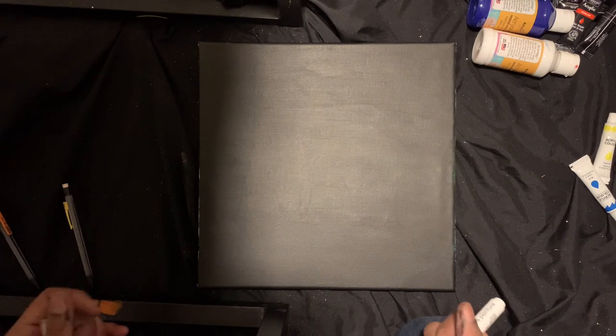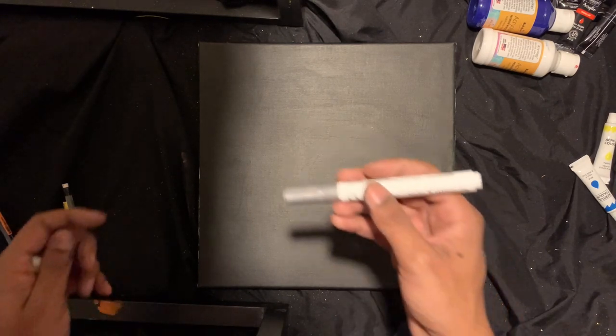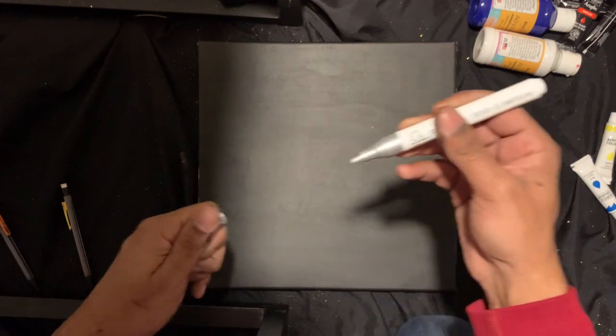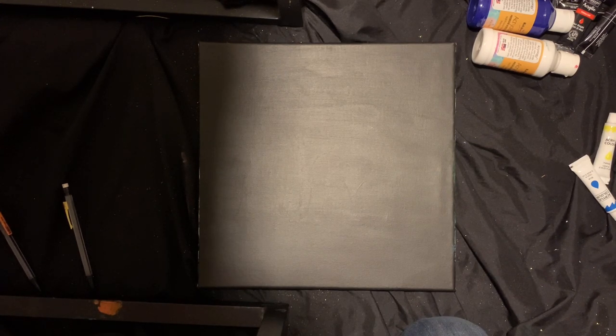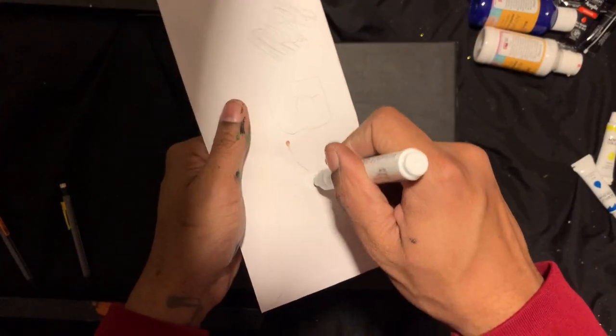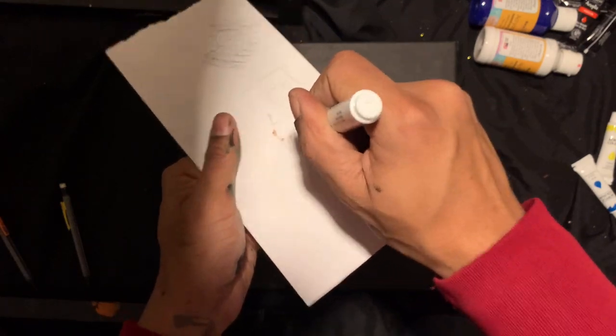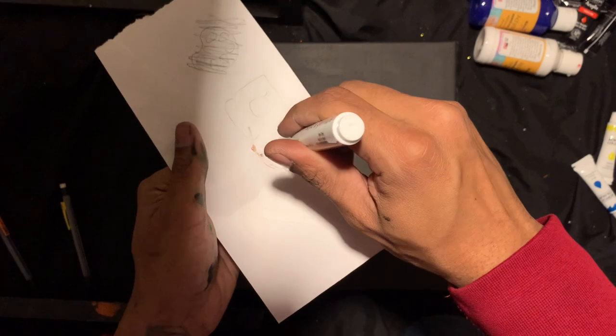Alright, so first what I wanna do is make sure this is working — making sure the paint pen's working real quick. Hopefully this works. Alright, it's working.